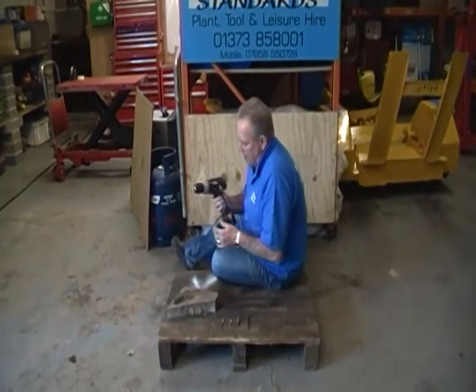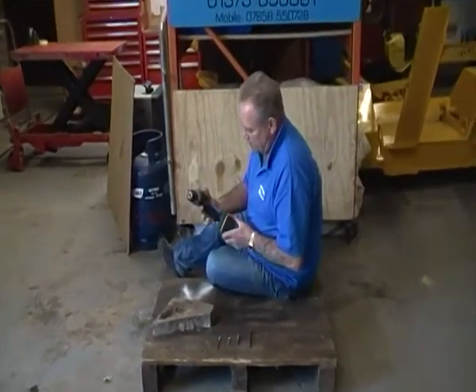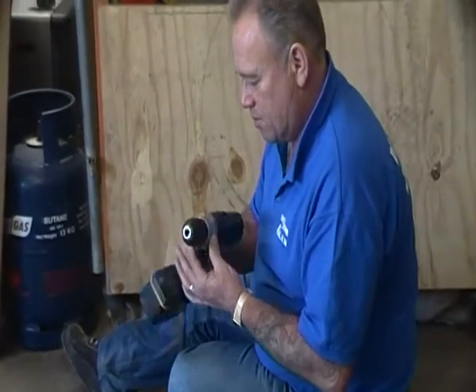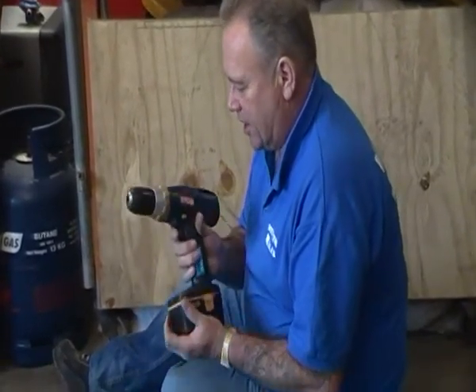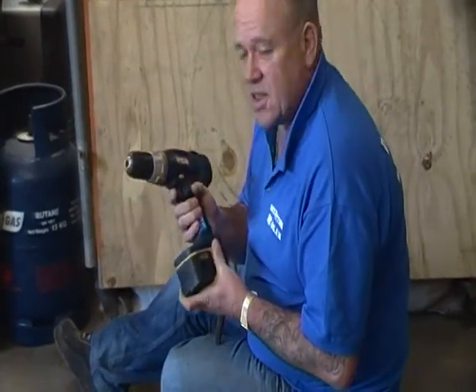Today we're going to be looking at a combination drill driver with hammer action. This particular one is a Ryobi, available from Higher Standards as you saw at the clip at the start of the video. But it doesn't really matter about the make — if you get a good quality drill driver, they're all pretty much the same.